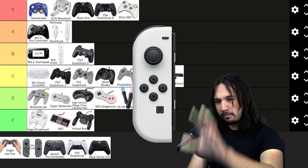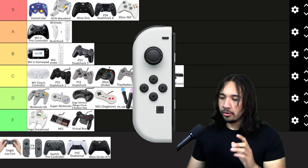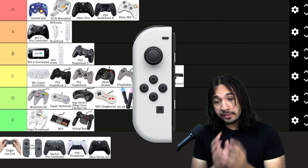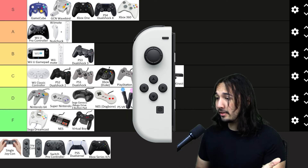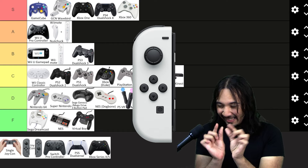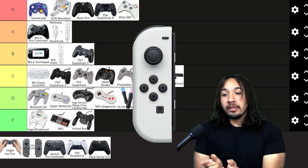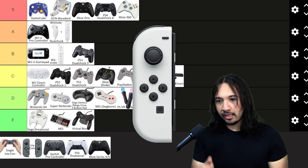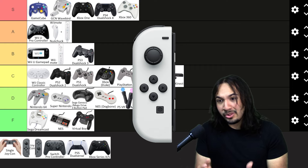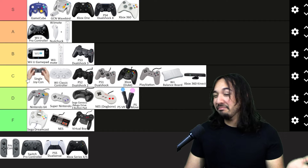We've reached the modern era. Let's talk about the single Joy-Con — not two Joy-Cons, just one. Holding just one Joy-Con sideways is perhaps the most unfun feeling, especially for adults, because this thing is tiny — literally this big, no exaggeration. Holding it vertically is a lot better, but for the most part, if you're playing Mario Kart or Smash Bros with a single Joy-Con, it's just not fun. I'm going to put it in high C tier.